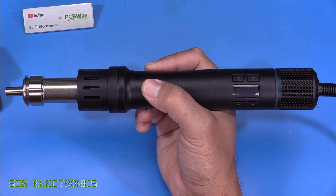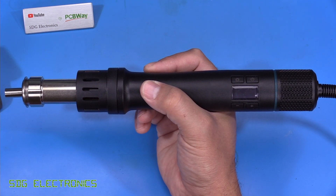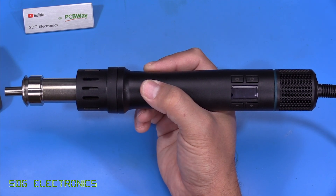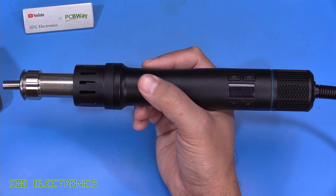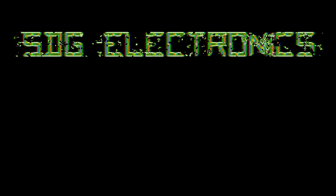Being compatible with all standard Kwik nozzles makes this a really nice unit at a great price point. I'll put a link in the description below. Don't forget to visit PCBWay if you want PCBs made or to enter the competition. Leave any thoughts or comments below, and until next time, thanks for watching.